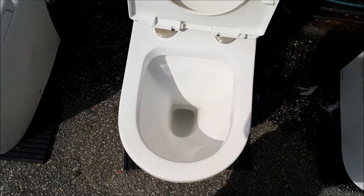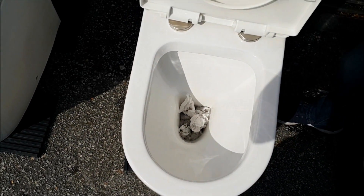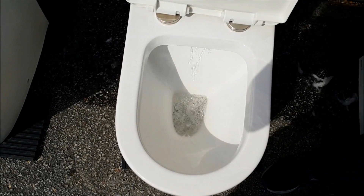For a washdown, the hole is bigger and there's no problem. With the same amount of toilet paper and 6-liter water, it flushes out easily — no problem.